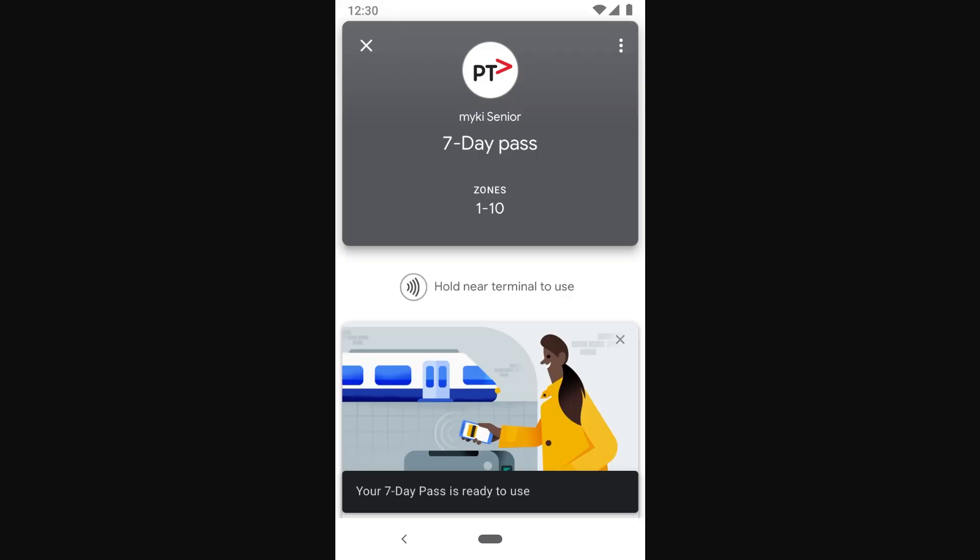Once you've successfully added it, it will look something like this. When you open up your Google Pay app, you'll be able to hold it near the terminal just like you would with Apple Pay — it works pretty much the same, it's just using Google Pay instead.